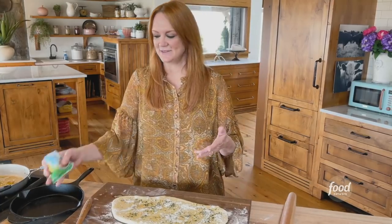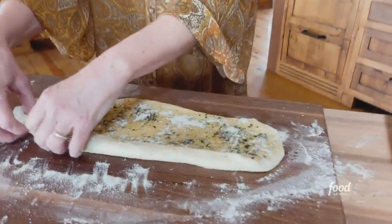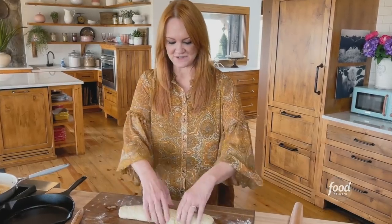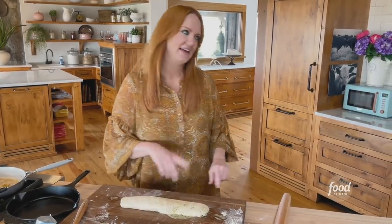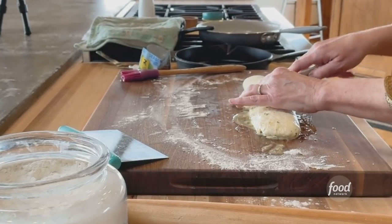I have a packet of ranch seasoning and I'm going to sprinkle it all over the buttery surface. This is kind of like the cinnamon sugar in the cinnamon roll scenario. Then I'm going to use my little typewriter technique. I just flipped it over so the seam side is down. If a little bit leaks out, don't be sad, because that means it's going to be really good.